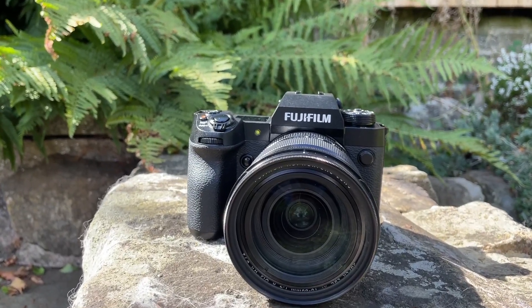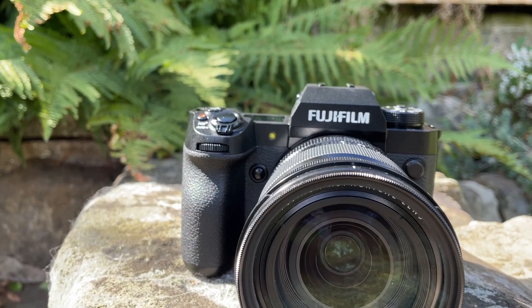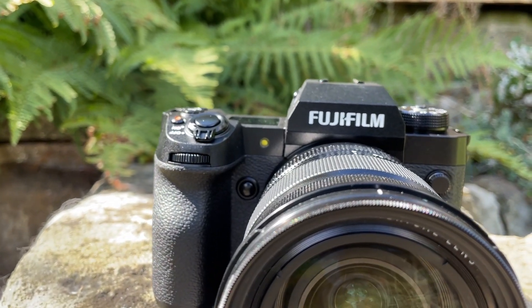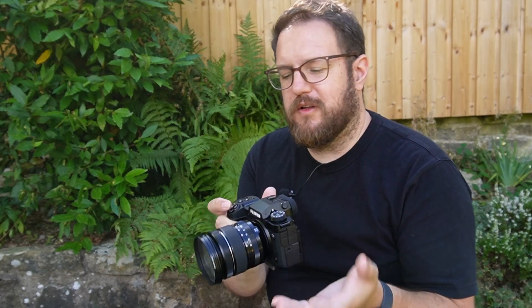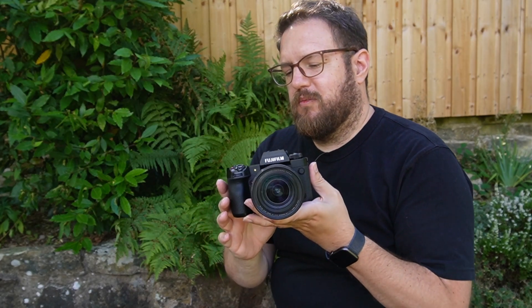It's got the same grip, same button and dial configuration, the same LCD screen on the back, and the same electronic viewfinder. But — and there is a big but — what's inside is different.